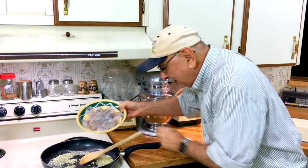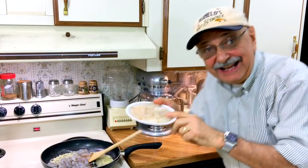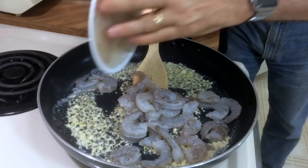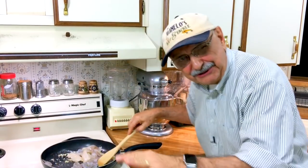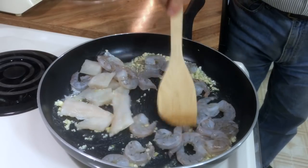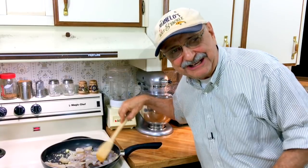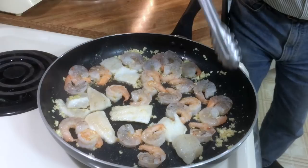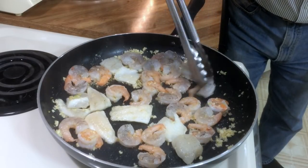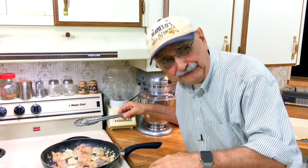Here goes the shrimp, and the fish too. We're going to do two minutes on each side. We're going to turn these pieces over — two minutes each side, see how that works out. Let's start flipping. I'm flipping the fish too.